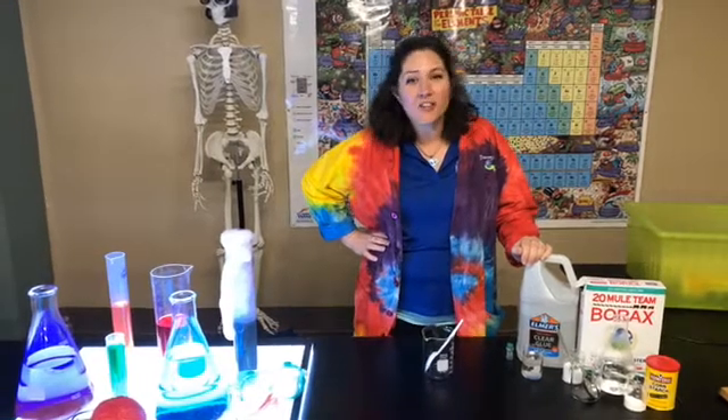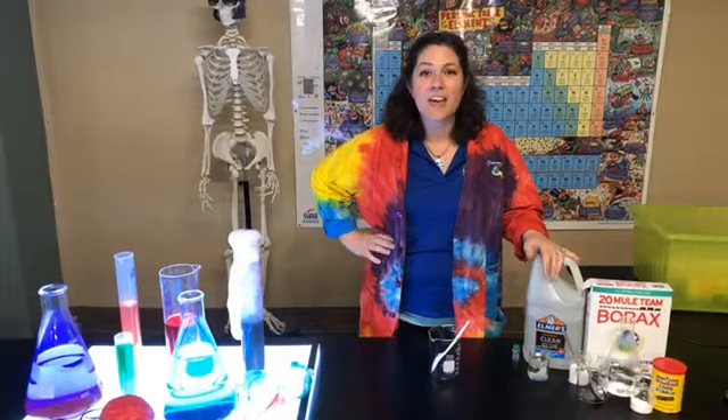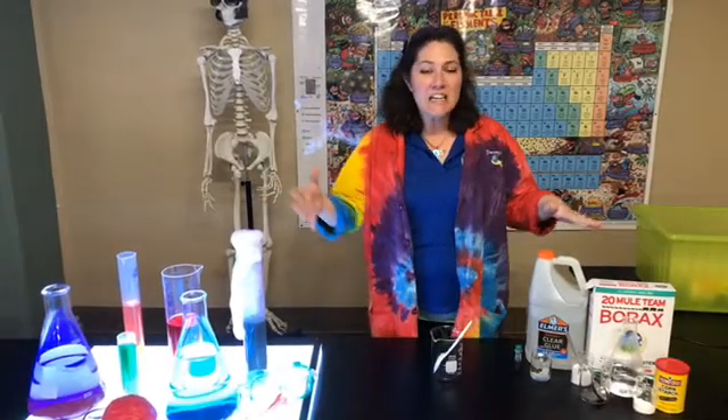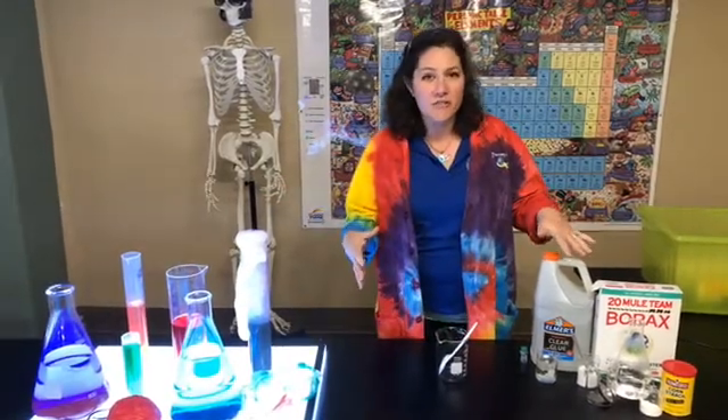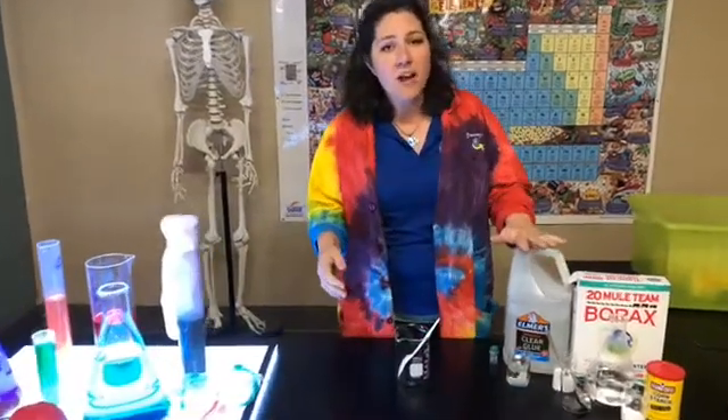Hey guys, welcome back to Discovery Center. This is Homemade Science, and today we are going to make a Superball. You're gonna need some basic things in your kitchen for this.